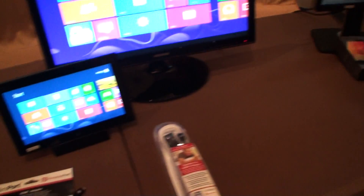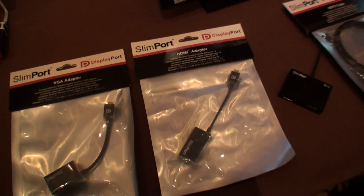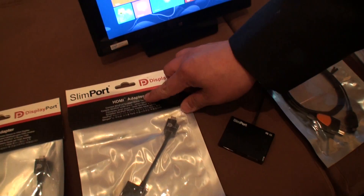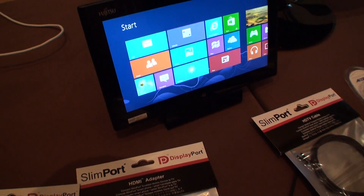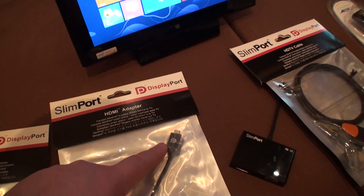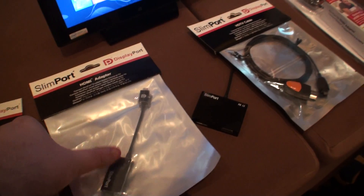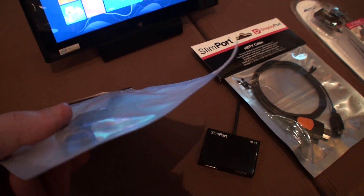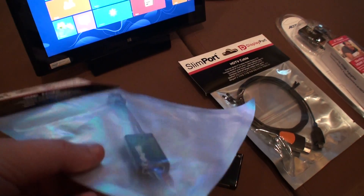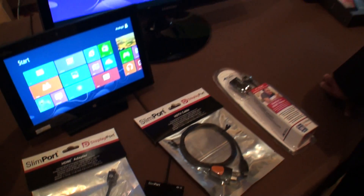There is also an HDMI adapter. This is micro USB, so it'll plug into your compatible Slimport device, and then it converts to HDMI. You just run your standard HDMI cable into your HDMI display.